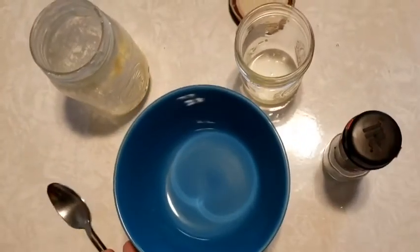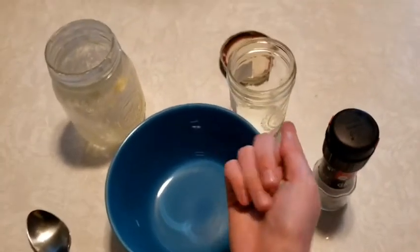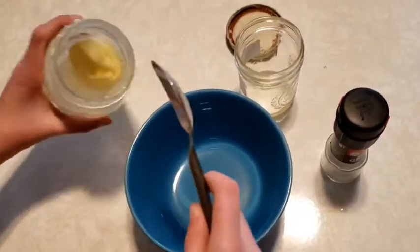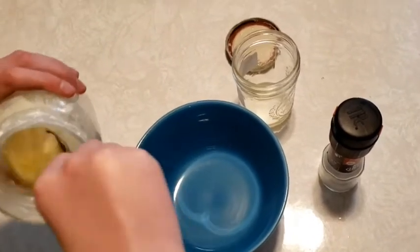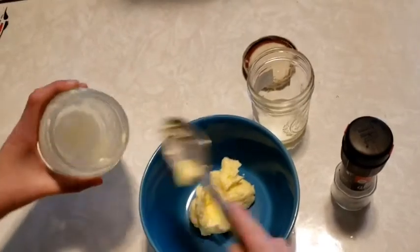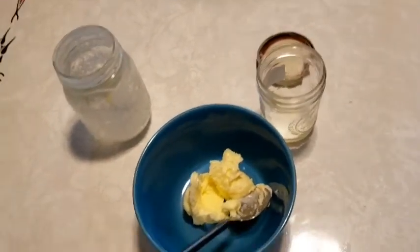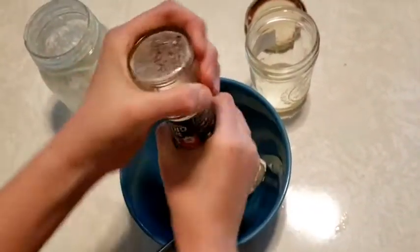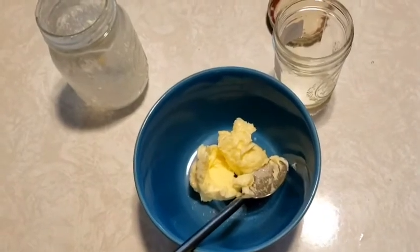Once you've poured the buttermilk, you can now take your butter and put it in a bowl, and if you'd like you can add a little salt or some fresh herbs to it and mix it in.